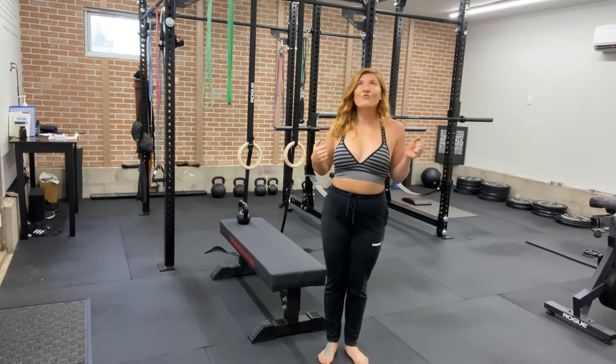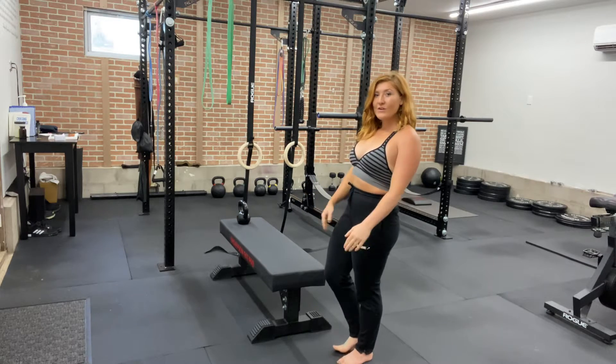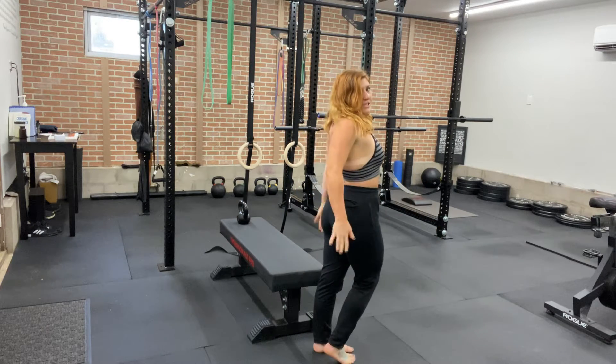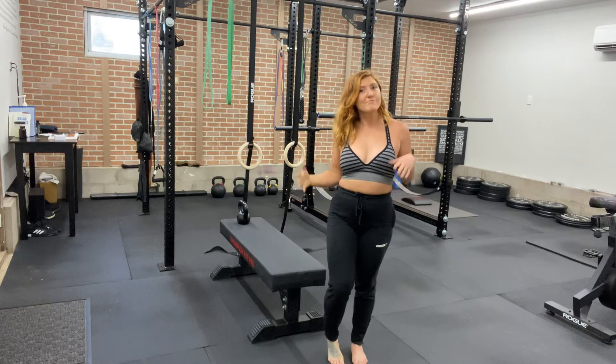A standing star is a great lateral chain mover. You have your anterior chain, which is the front of your body, your posterior chain, which is the back of your body, and your lateral chain, which is the sides of your body.